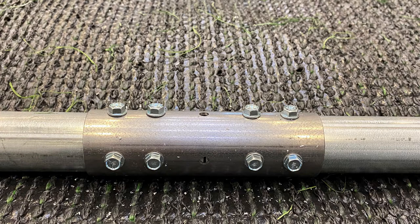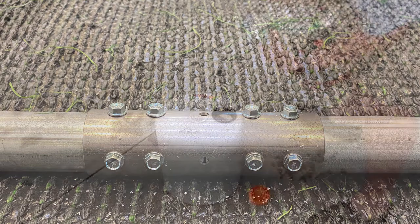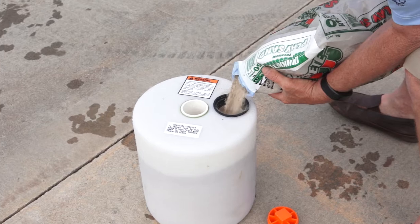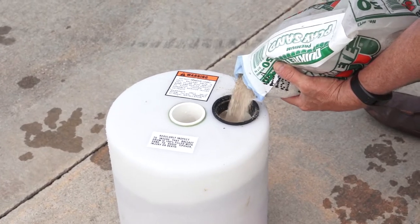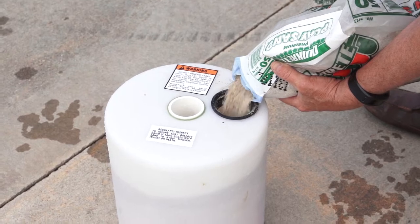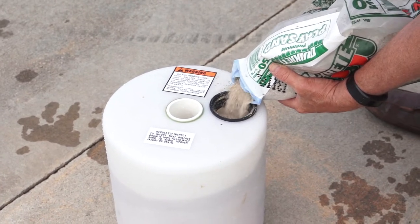Use a total of eight screws per connection in two rows 90 degrees apart. If you purchased goals with Bison's exclusive no-tip feature, fill the drums completely with sand following the instruction manual. If you did not purchase the Bison no-tip goals, disregard the no-tip instructions.